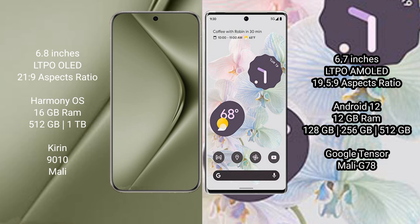The Huawei Pura 70 Ultra comes with 16GB RAM and 512GB internal storage, powered by the Kirin 9010 processor with a Mali GPU. The Google Pixel 6 Pro comes with 12GB RAM and 128GB or 256GB internal storage, powered by the Google Tensor processor with a Mali G78 GPU.